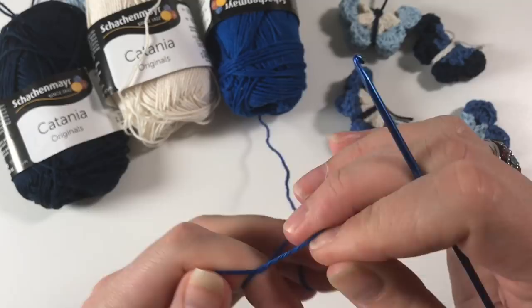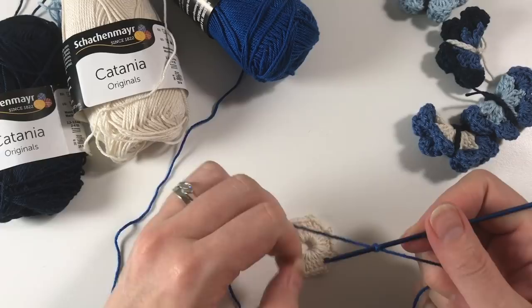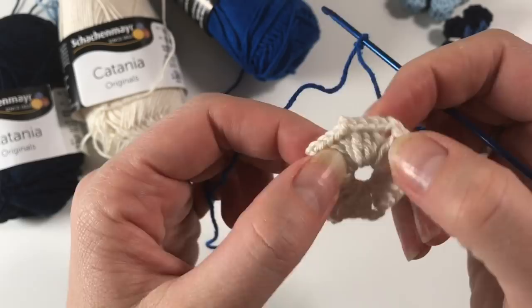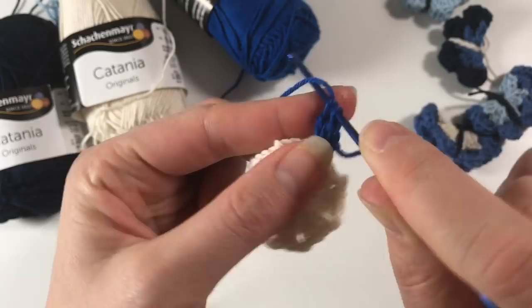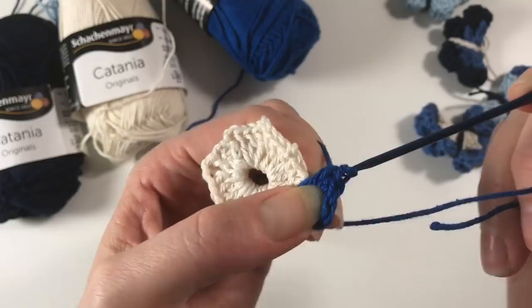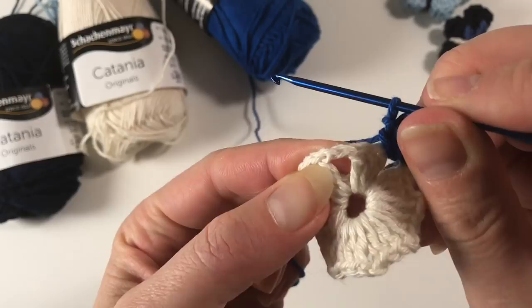To start round two, choose a second color and make a slip knot. Put in your hook and adjust it. I like to start with a standing stitch because I find it a lot neater. We are going to be working in the chain two spaces around. Insert into one of those spaces and do a single crochet, then a half double crochet, then three double crochets, then another half double crochet, and then a single crochet.